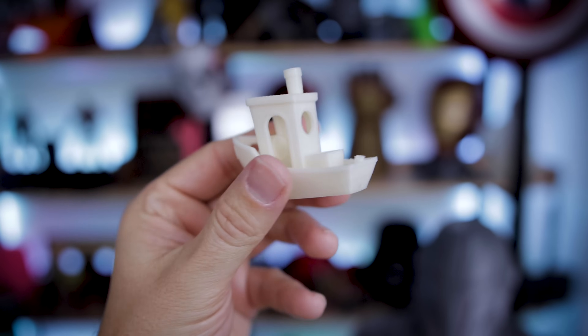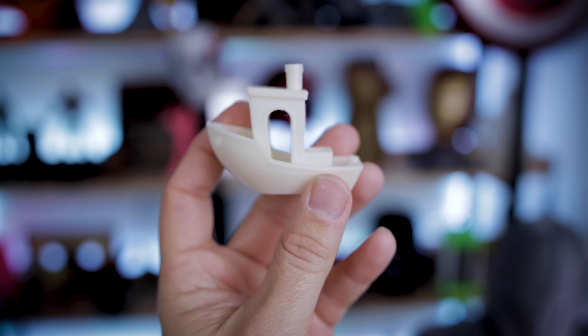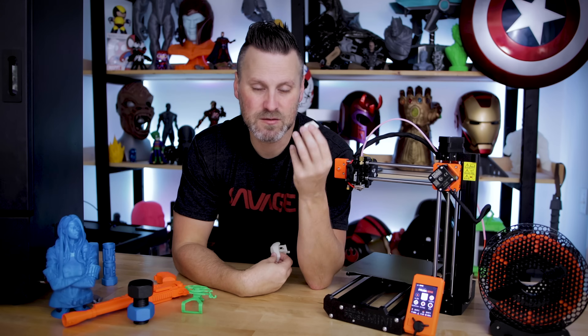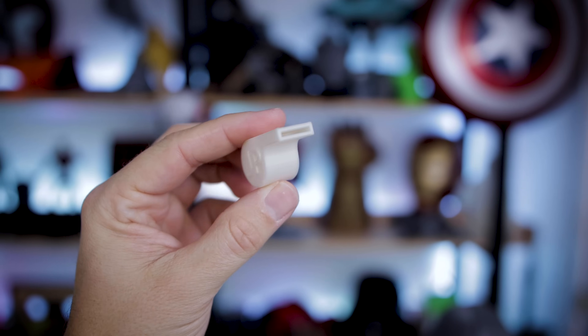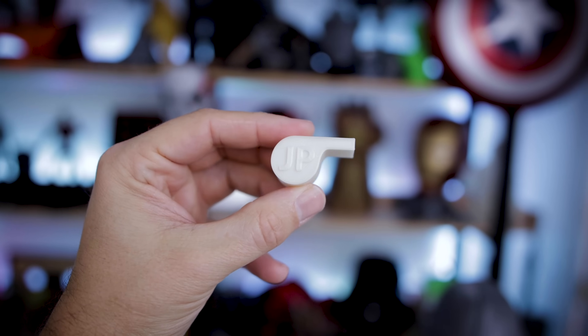With the remaining sample of white PLA I had, I went off and printed a benchy — which might be the absolute cleanest, nicest-looking benchy I've ever printed right out of the gate on a brand new machine. I also printed a whistle. All of these are files included on the SD card, and they must run through them multiple times because the prints are so clean.